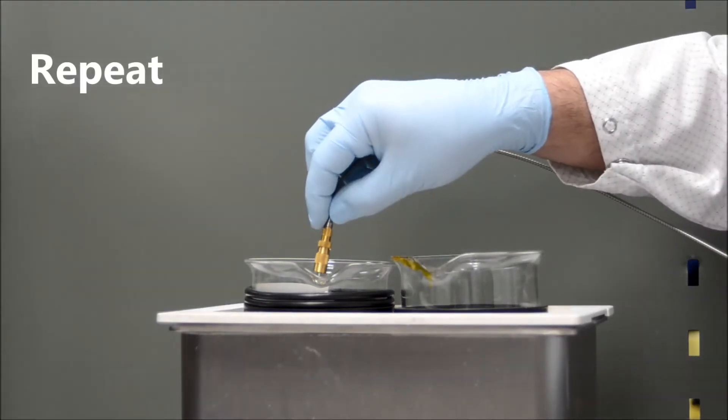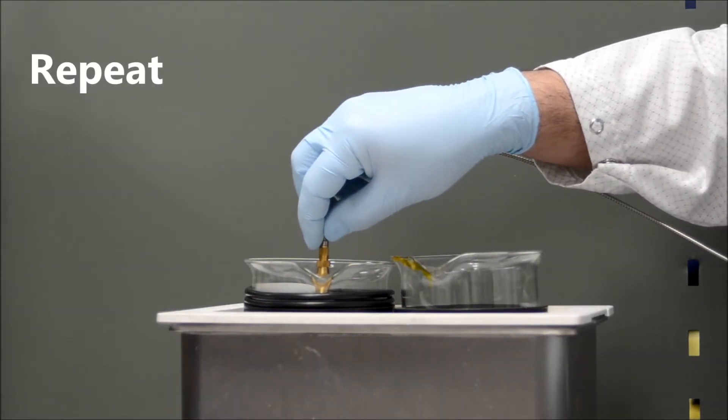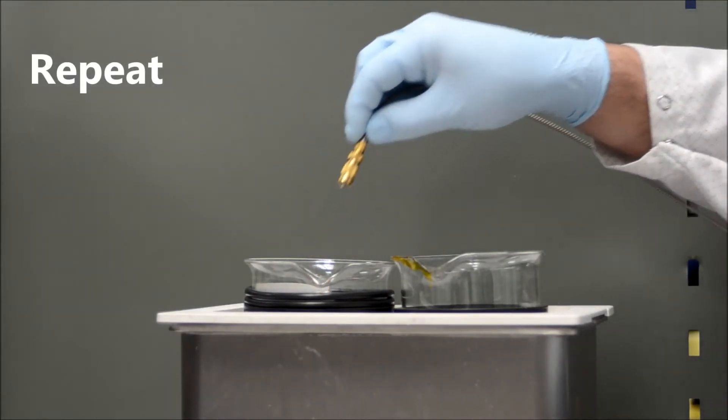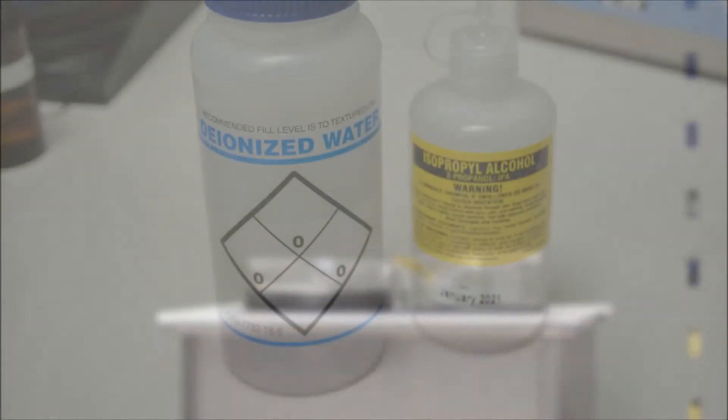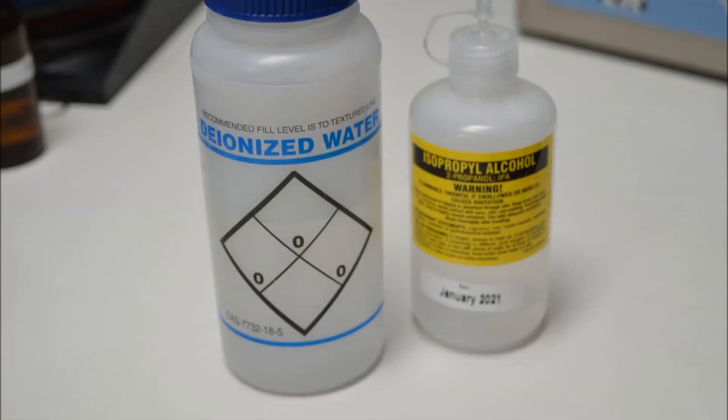The ultrasonic cleaning process can be repeated several times to remove any leftover contamination. Note that heavy contamination may require soaking the connector tip for several minutes. Isopropyl alcohol and deionized water should be replaced regularly to ensure their cleanliness.